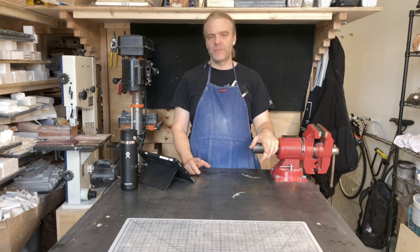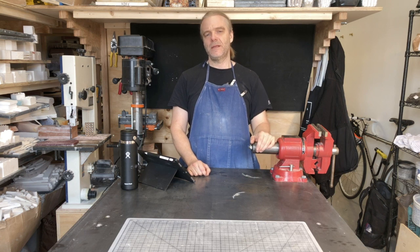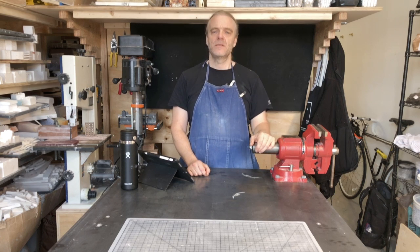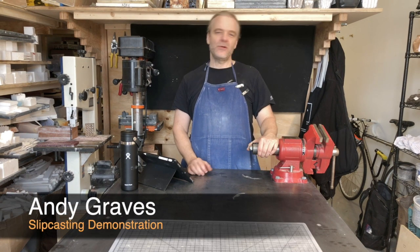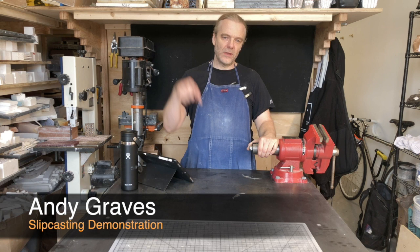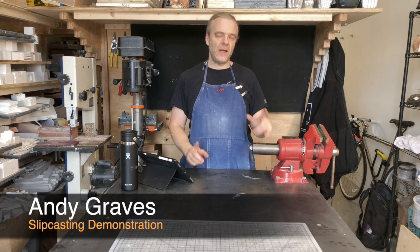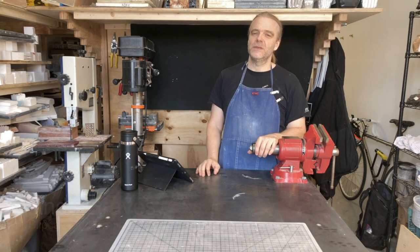Are you interested in slip casting? Do you want to see somebody go through their whole process beginning to end? That's what I'm going to do today. I'm going to show you how I slip cast. It's Andy Graves. You can find me at andygravestructures.net. I have a link below and I'm an outsider artist in NYC and I am super happy you're here watching this video today.